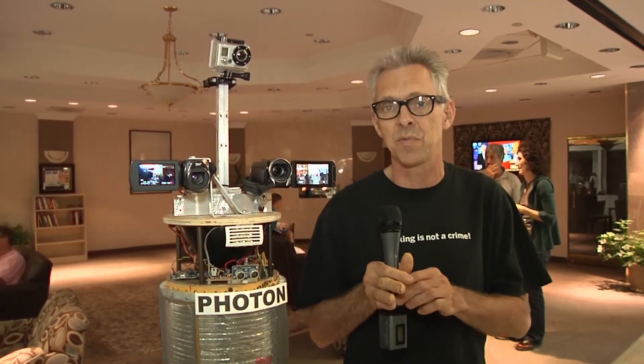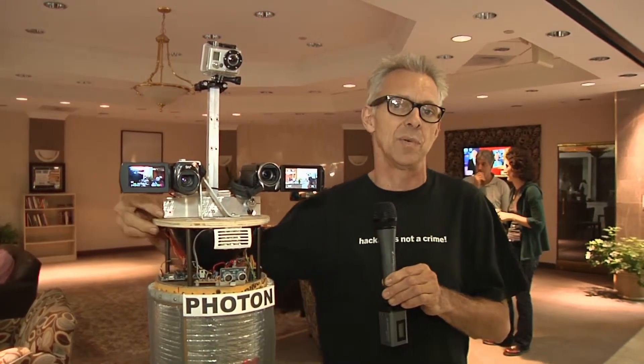Hi, I'm Dino with HackaWeek.com and this is Photon. He is a video and photo gathering robot — I've made him myself. He's built from Roomba vacuum cleaner parts and two Arduino microcontrollers. His voice — yes, he can speak — comes from a text-to-speech module that was invented by a guy named Joe Grand.